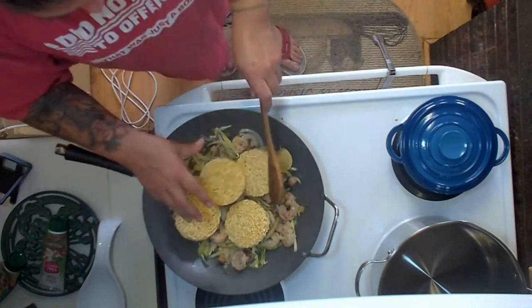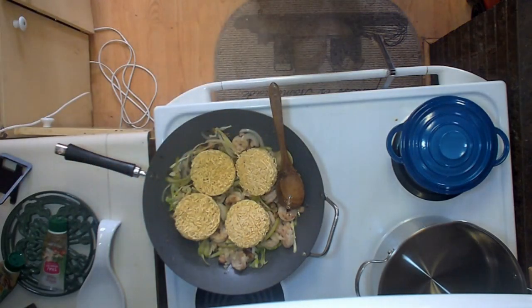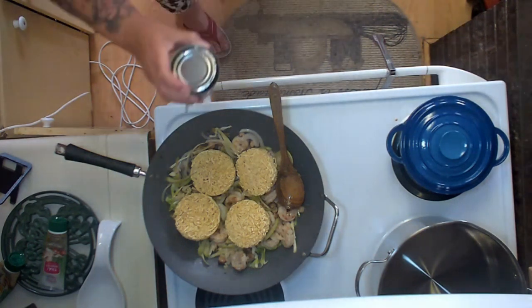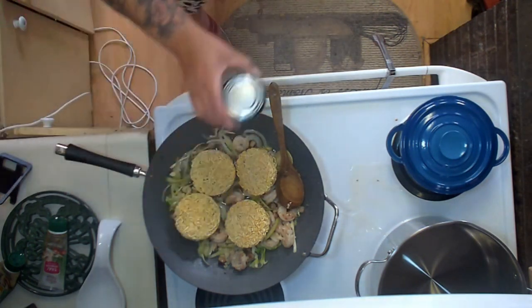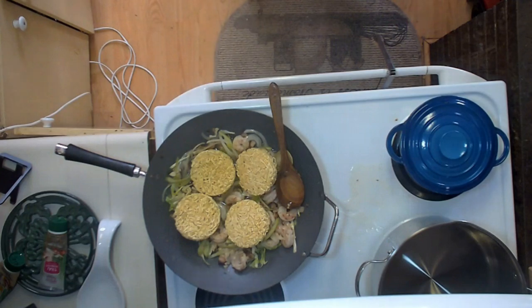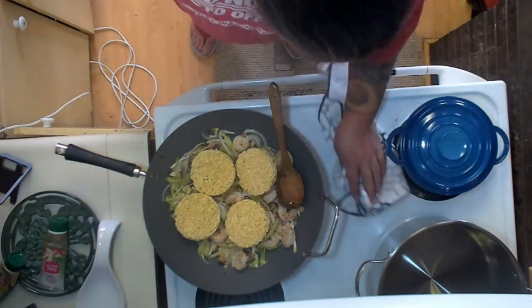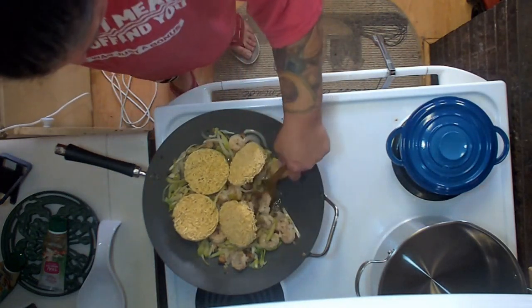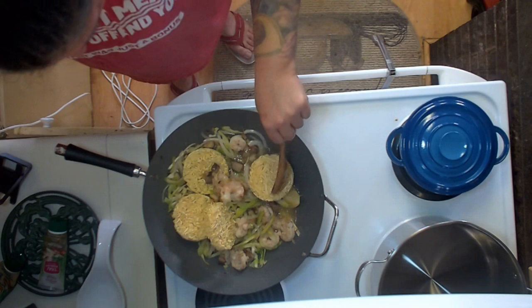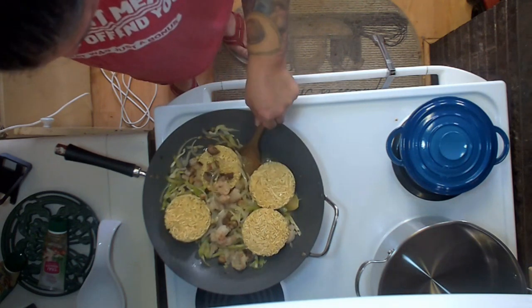I think all of us have had to visit a food pantry at some point. These are noodles, not rice cakes. So now we're just going to let this get all nice and happy, and these noodles are going to start to soften up on their own. Once that starts to heat up, the noodles will start to separate — they actually cook very quickly.